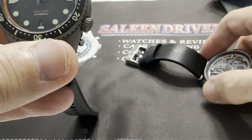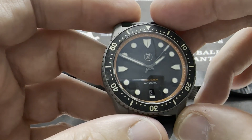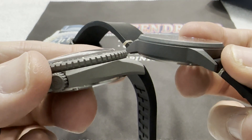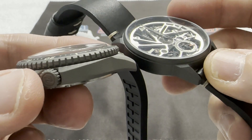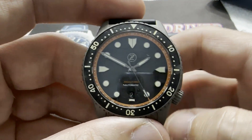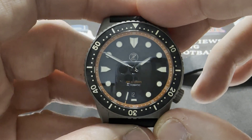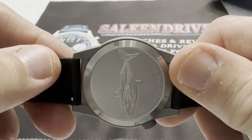The Mako is considered to be the first production Cerakote watch from Zelos, and they made 150 of them. You can see it's a slightly different coloring — the Mako is a little lighter than the Sky Raider — but they are both indeed Cerakote watches. And no, I'm not selling either of them, so don't ask.